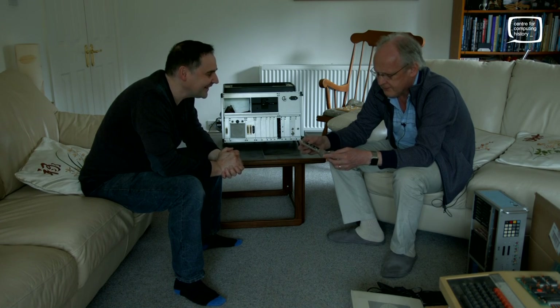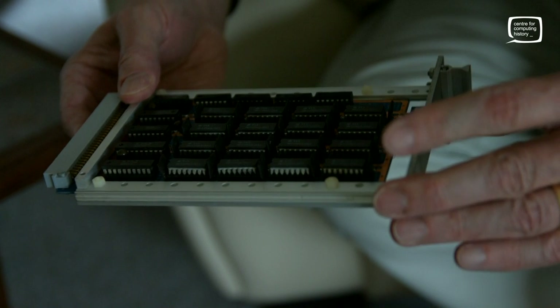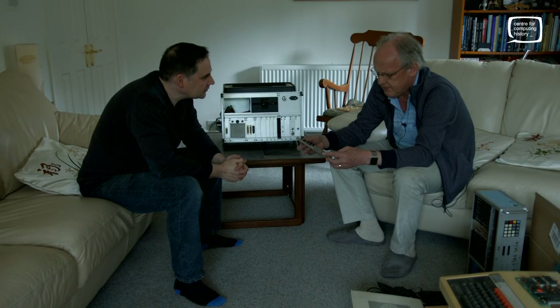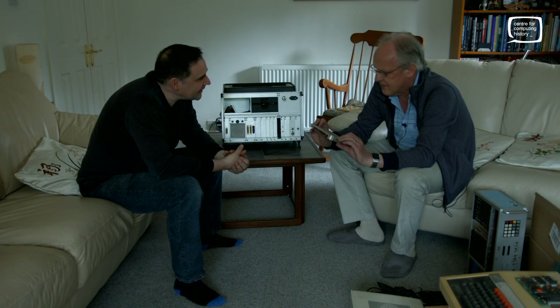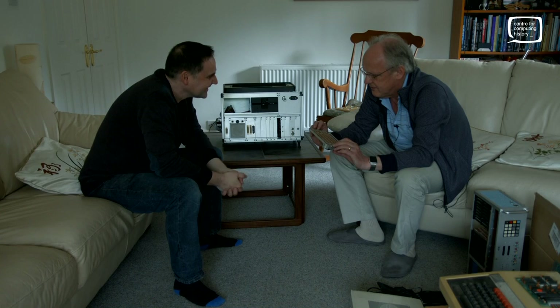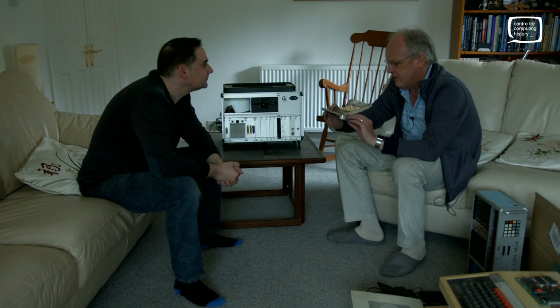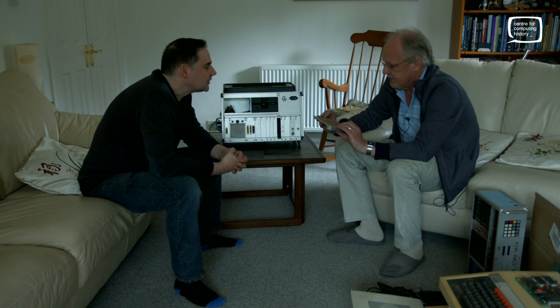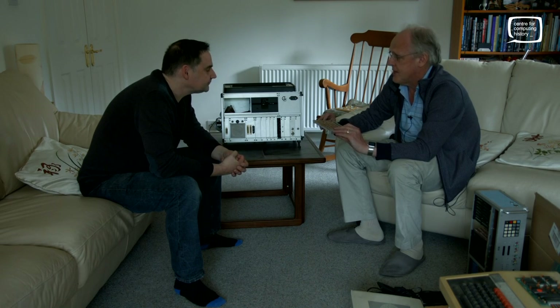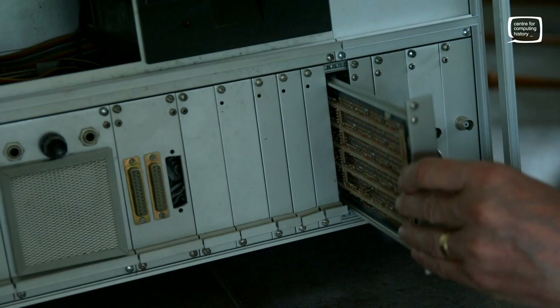I can't for the life of me remember what these switches do. They may be write-protecting half the memory each. I thought that was a bodge we did on the BBC Micro for Sideways RAM, so that your illicit ROM image wasn't overwritten when you loaded it into Sideways RAM. You can't physically trace the VeriWire, but you could buzz it out to see where it's connected. There are enough people involved in the museum who could spend a little time doing that and uncover some truths.